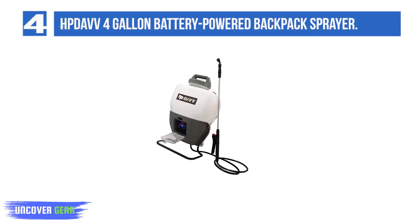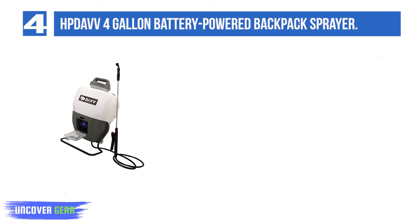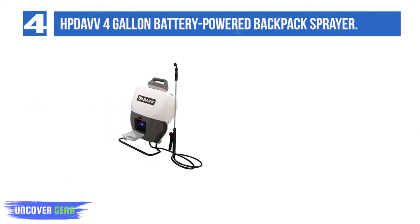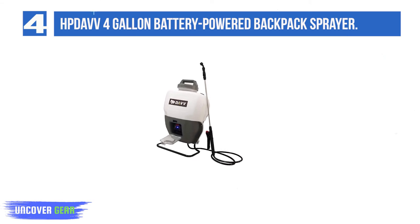List number 4: Dave 4-Gallon Battery-Powered Backpack Sprayer. The Dave 4-Gallon Garden Sprayer has a lot going for it: a steady stream of spray, above-average battery strength, and it's affordable. Bonus points — this machine is easy to use with its squeeze handle, locking mechanism, and different nozzles for a variety of spraying styles. We also like the ergonomic shoulder straps.